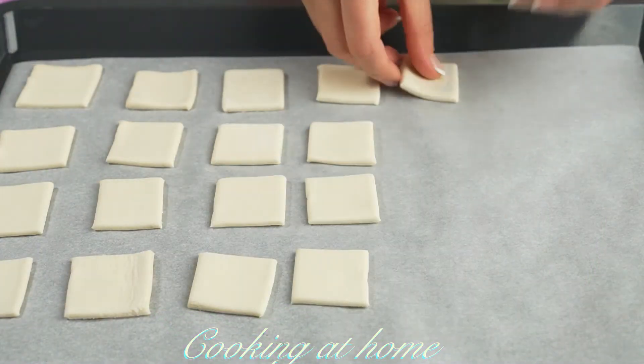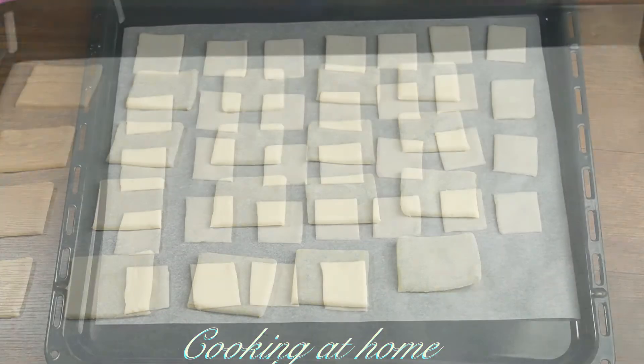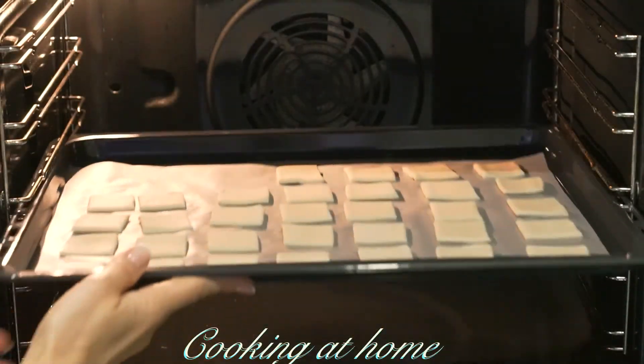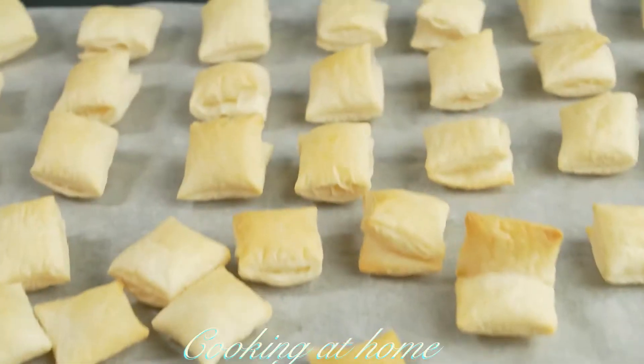Then let's bake them in an oven at about 190 degrees Celsius for about 15 minutes.